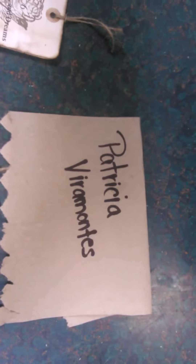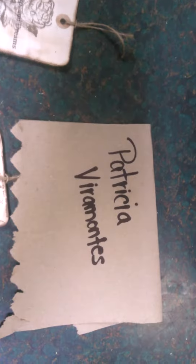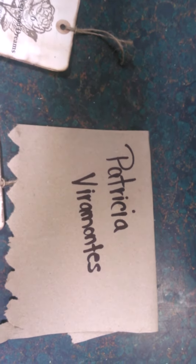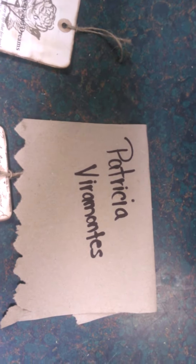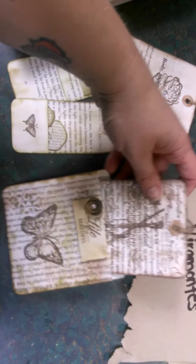Hey everybody. I made some tags and the original person who I got this from was Patricia — I cannot pronounce her last name, I'm bad with names. I'm doing junk journals and she has a lot of videos and I've been watching them, so I remade a couple of her things.